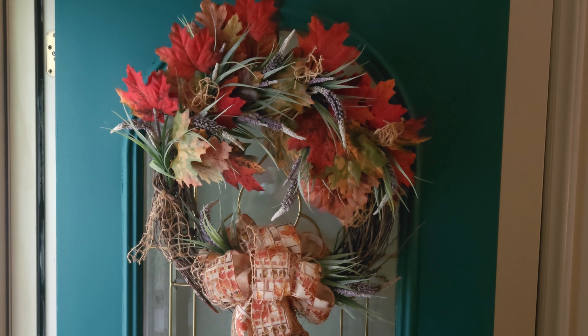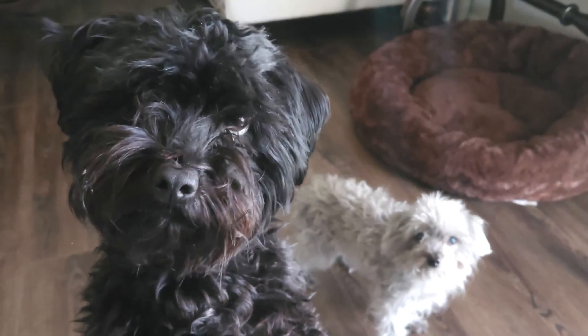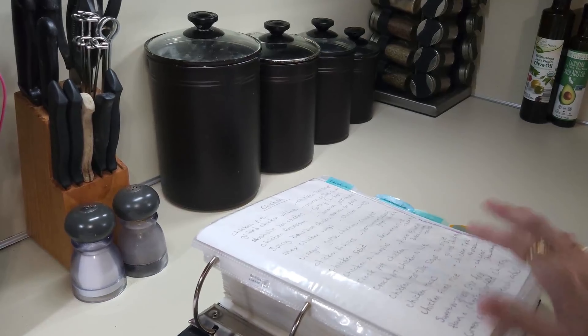Hey everybody and welcome back. Glad you could make it to another video. Today we're going to be having some fun making one of our family's favorite recipes. Hello family and friends, I'm Susan and welcome to my home.